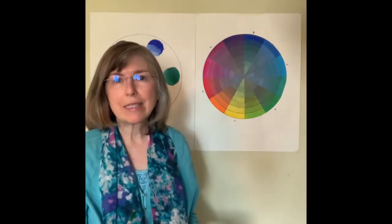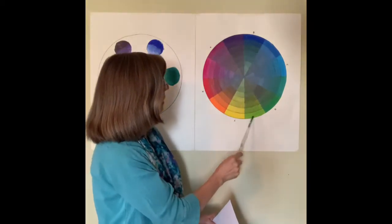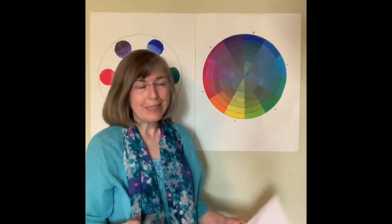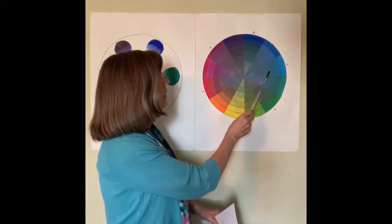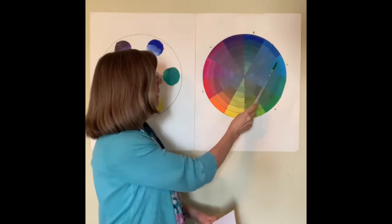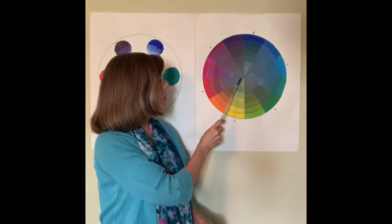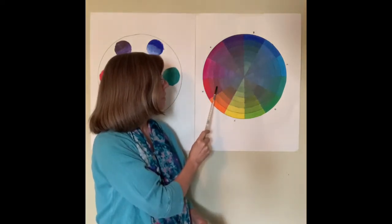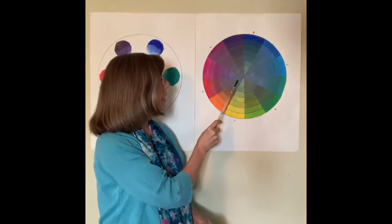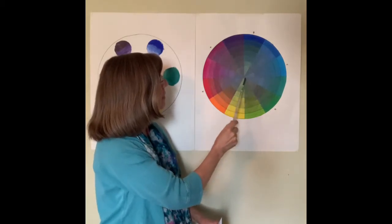No color is really considered a primary or secondary — all the colors around the edge, all the bright full-strength pigments, are as important as each other. The thing this helps you with is identifying what are really complements of each other. Here you can see cyan and red are across from each other. When I painted this red going into the middle, I added a little bit of cyan — a little bit more each step — until it turns out to be a fairly neutral gray, a cool gray. And that was the case for every pair of complements on this chart.